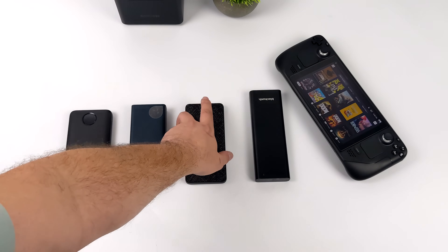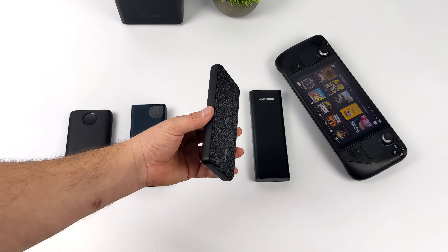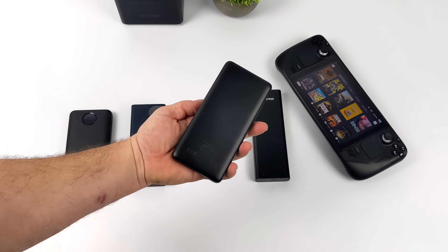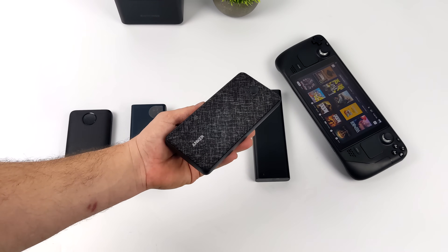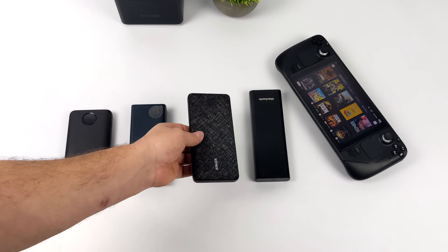Next up we have the Anker Metro, readily available on Amazon, Target, or Walmart. They claim it'll do 20 watt fast charging at USB Type-C and it's rated at 20,000 milliamp hours. Personally I'm a huge fan of the way this thing looks, and these go anywhere from $40 up to $60 — $60 is way too much in my opinion.